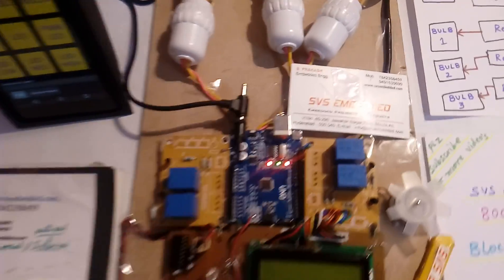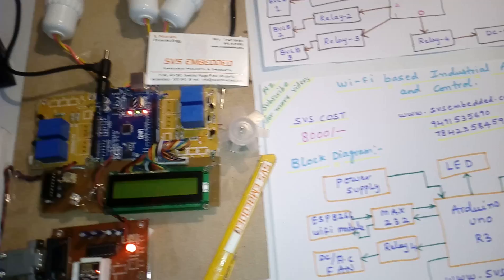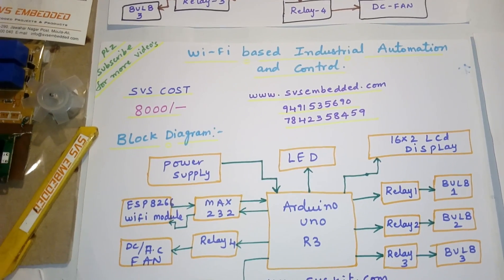Hi, we are from SVS Embedded. The project title name is called Wi-Fi based industrial automation and control.